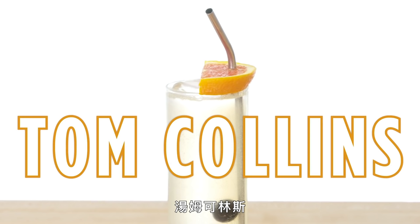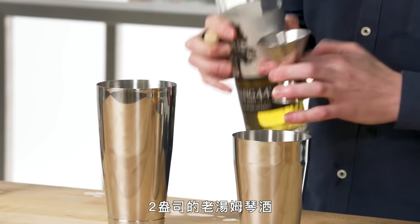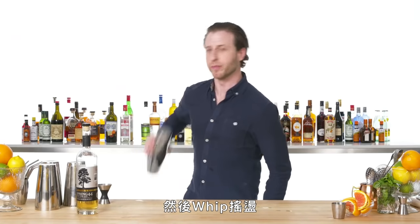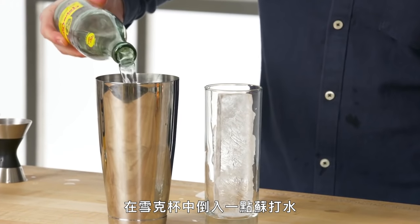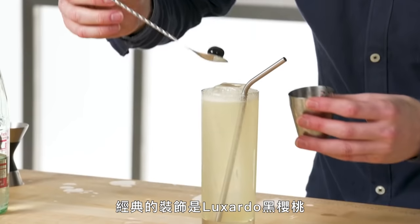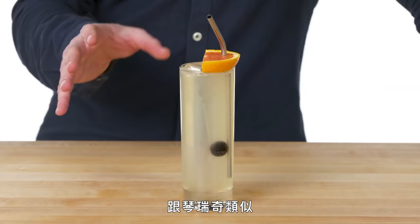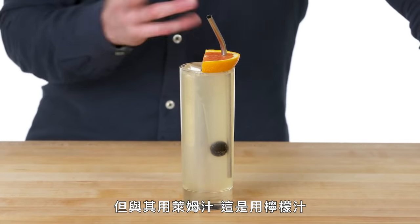Tom Collins. We use equal parts lemon and sugar, two ounces of our old tom gin, and we whip a little bit of soda into the can. The classic garnish is a Luxardo cherry and a beautiful orange wedge. This is a Tom Collins — similar to a Gin Rickey, except this is made with lemon juice instead of lime.